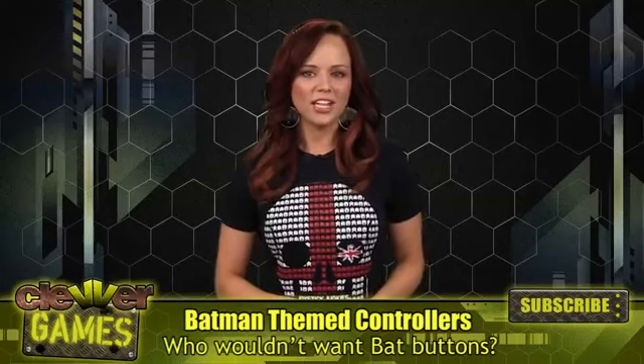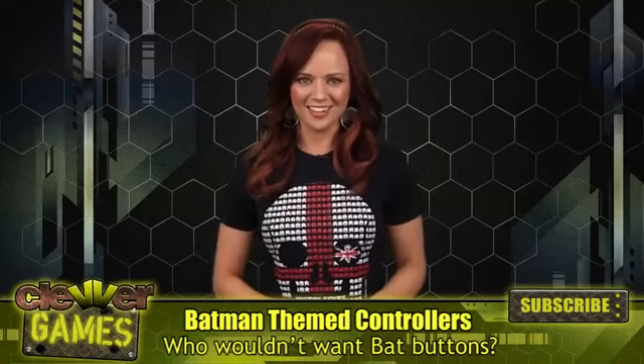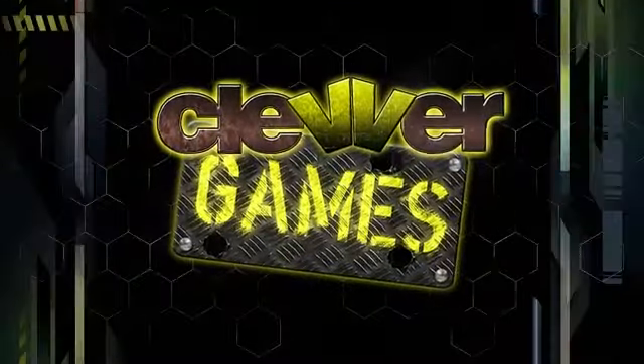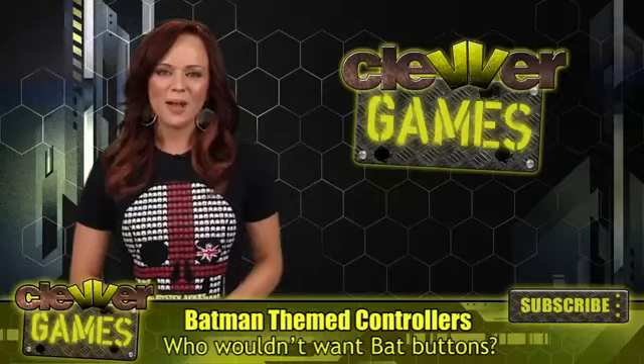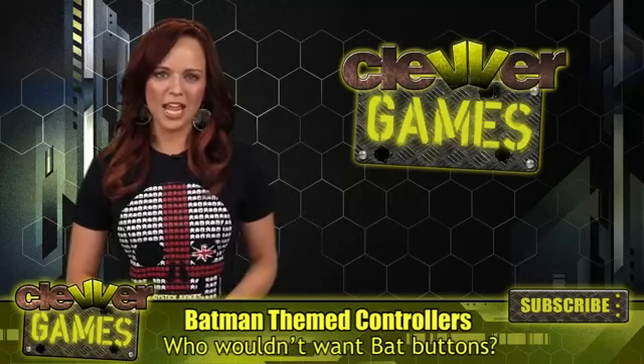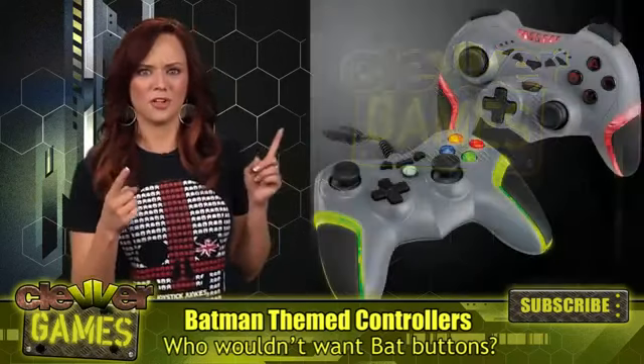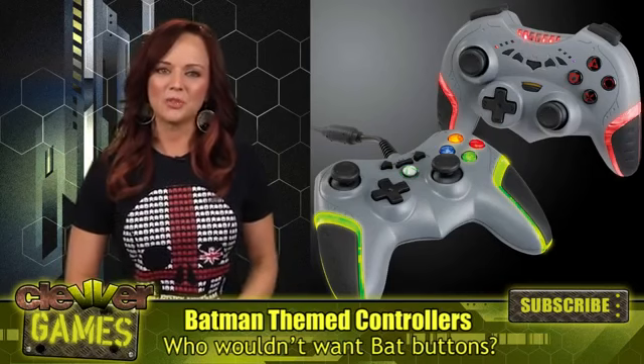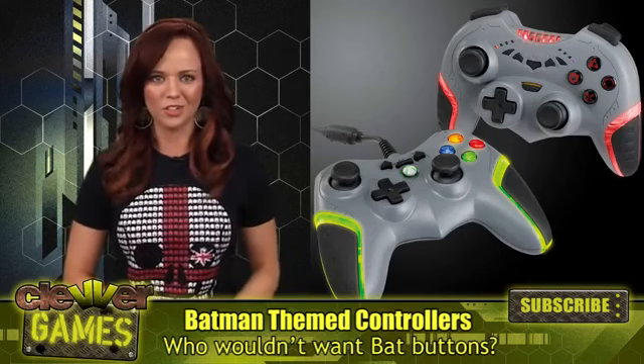I've got details on the new way you'll get to play Batman Arkham City. Welcome back to Clevver Games, I'm Andrea Renee, and these are really cool controllers. They were announced by Power8 today and will debut at E3, and are called Batarang controllers.